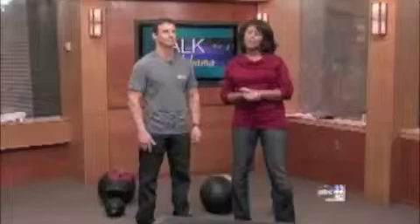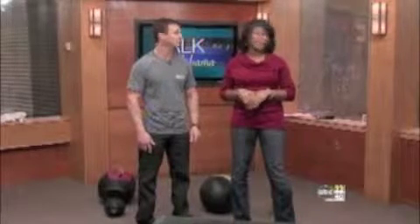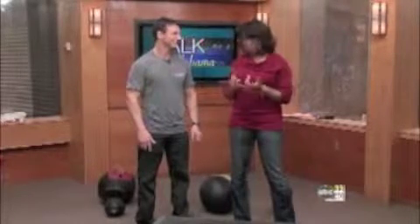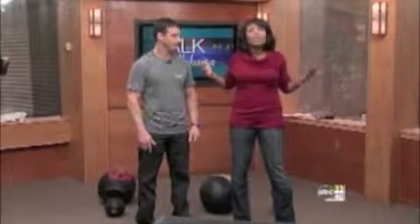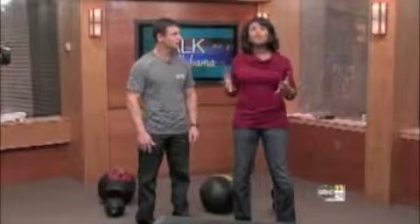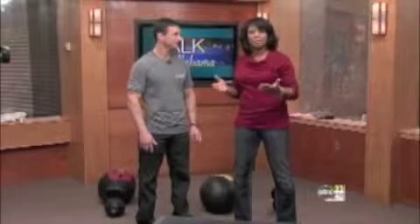Welcome back to Talk of Alabama. This is really one of the most common New Year's resolutions after a season of eating way too many things — cookies, cakes, pies, you name it. All those holiday parties, it all adds up, and it's only natural that we vow we're going to lose some weight, which of course would require getting fit at the same time.